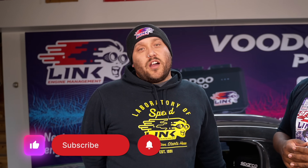Also, if you enjoyed this video, make sure to smash that like button, subscribe, and hit the bell to stay notified for when we release the next video. Thanks for watching.